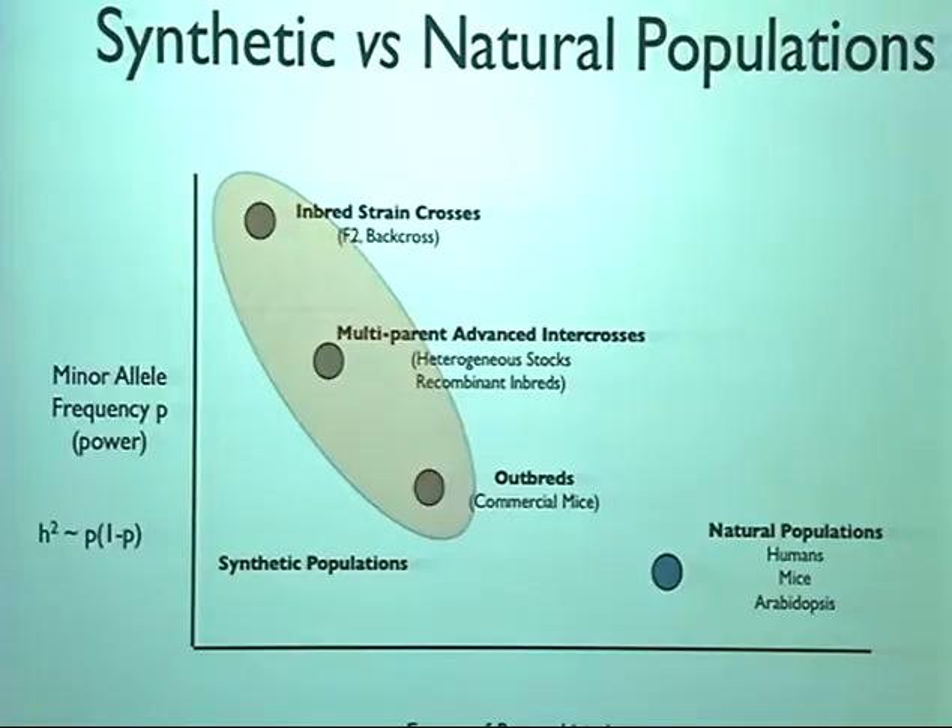We chose these genomes to sequence because they're the progenitors of a population called MAGIC. I want to talk about the difference between synthetic and natural populations — it's really a trade-off between recombination, which is good for mapping down to causal genes, and the power to detect quantitative trait loci, which is related to minor allele frequency. There are synthetic populations where we've done the crossing, and natural populations where we go out in the wild and see what there is.